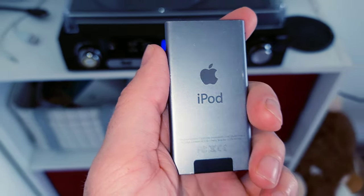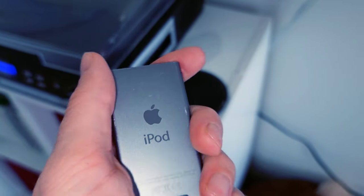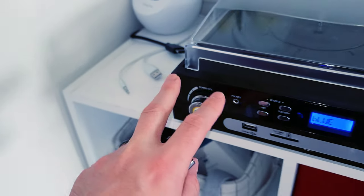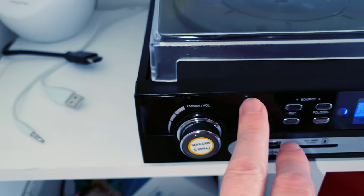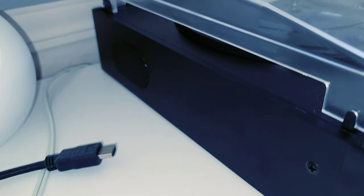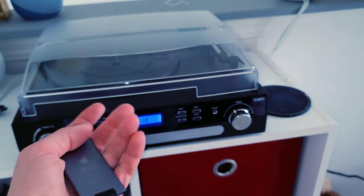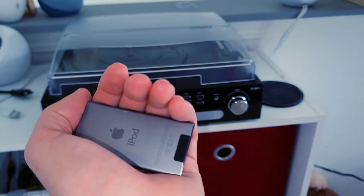It definitely sounds like this thing is producing decent sound quality. These speakers are definitely not the best out there, and for an all-in-one device you're probably going to want to send out the audio to a pair of actual good speakers to get really good sound quality. The music is firing out on either side as you'd expect, but you're not getting a lot from the front direction — that's definitely a downfall.